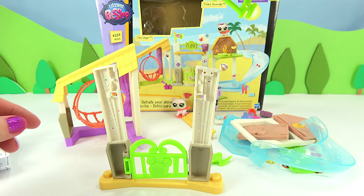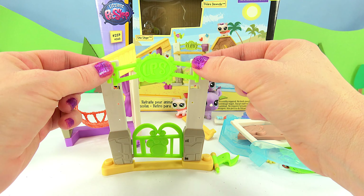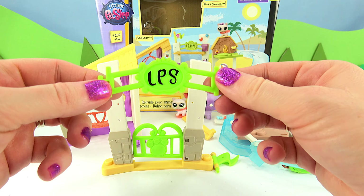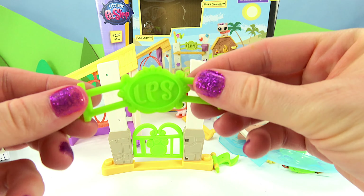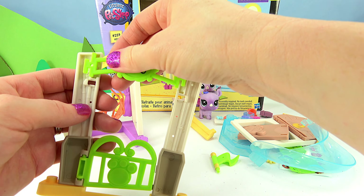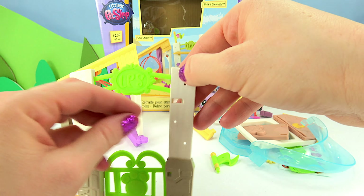Next I'm going to add my LPS sign, and you can choose — this is the front. You can choose if you want it to look painted, or if you want it to have this black logo labeling. I think I'm going to go with the unpainted side. I like it a little understated, so I'm going to pop it in. There we go.